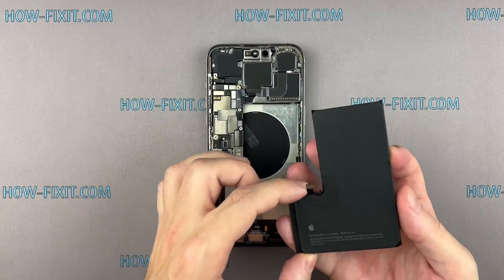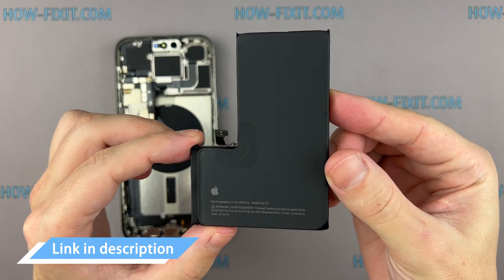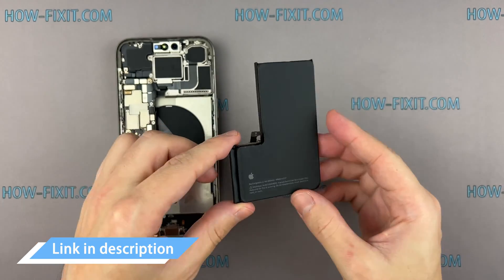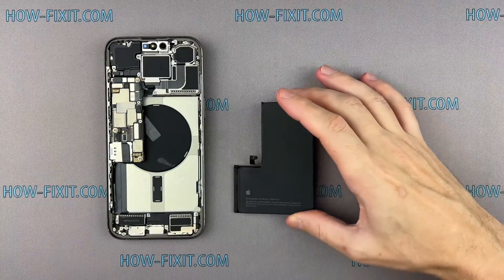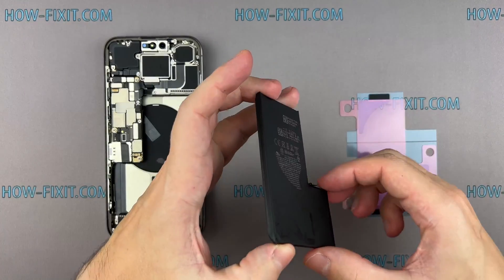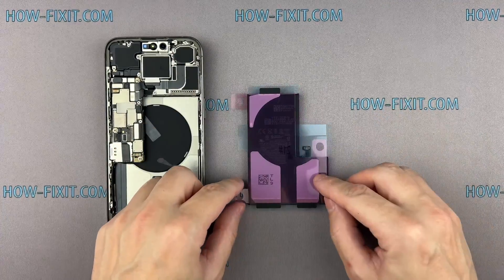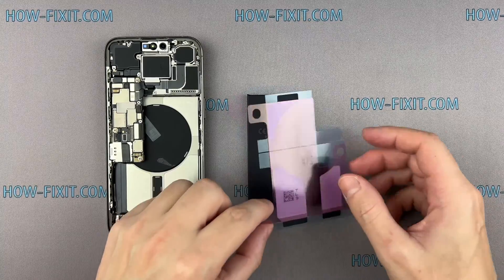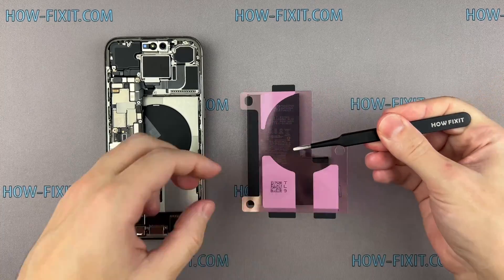The battery is now released, allowing you to begin its replacement. In the video description below, you will find a link to a compatible battery for your iPhone. It's time to put in the fresh battery. Use adhesive strips to secure the battery to the case. Alternatively, you can use double-sided adhesive tape. However, I highly recommend using adhesive strips, as they are easier to remove in case you need to replace the battery again.